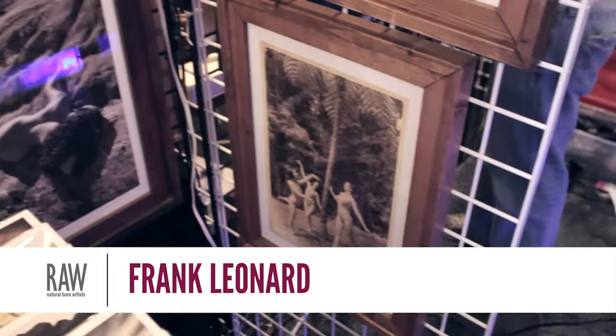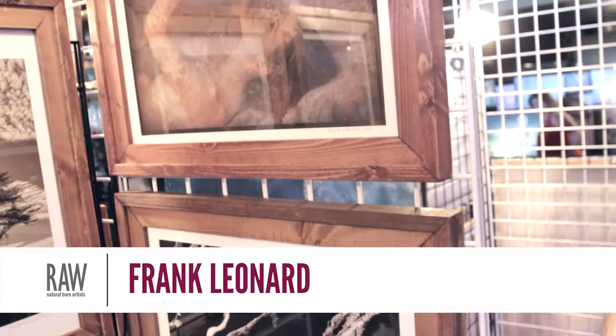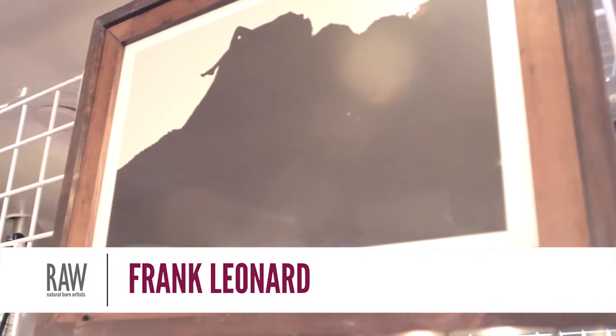Basically, over about the last six months, my work has evolved to a point where I refer to it as the nude as nature. Not the nude in nature, but the nude as nature.